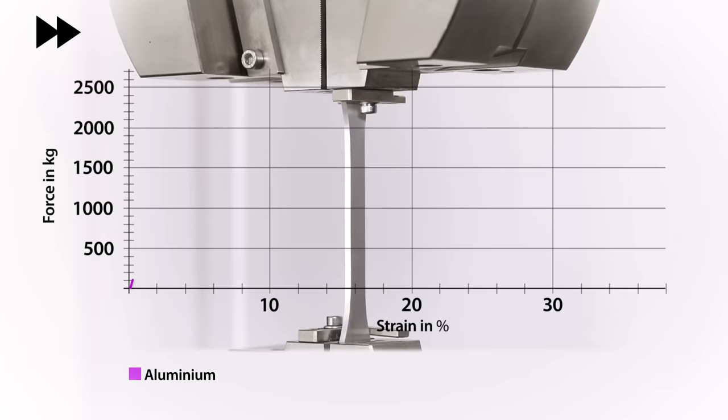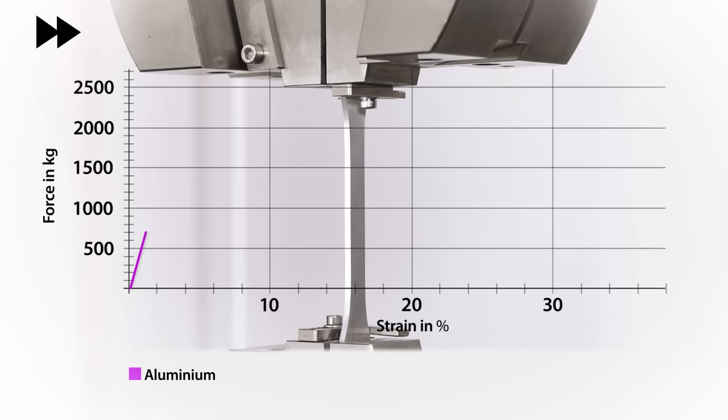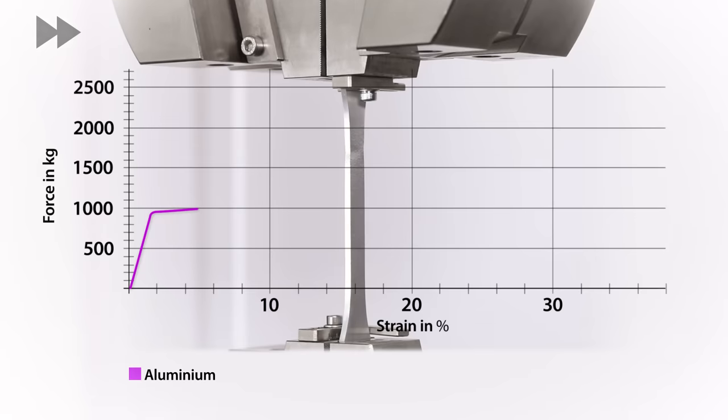The first on test is the aluminium. As the sample is put under load it stretches, shown as percentage elongation along the bottom axis — the less it stretches for a given load the steeper the line and therefore the stiffer the material. Whilst this line is running fairly straight we're in elastic deformation, meaning upon removal of the load it would return to its original shape undamaged. As soon as the line begins to level out we're getting into plastic deformation, permanently stretching the material. This is known as the yield point, and for most purposes this is regarded as a failure point. The aluminium then continues to stretch until it reaches its ultimate tensile strength and breaks.